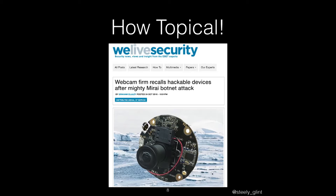How topical. These webcams were sufficiently involved in a DDoS attack that the firm was shamed into recalling them — and that's actual serious money, not just embarrassment. Your suppliers expect you to repay them for stuff that you've taken back. So this is starting to become a commercial issue and not just an embarrassment or a security issue.